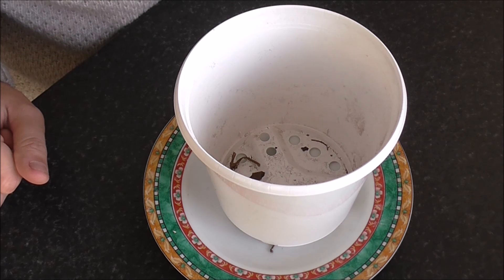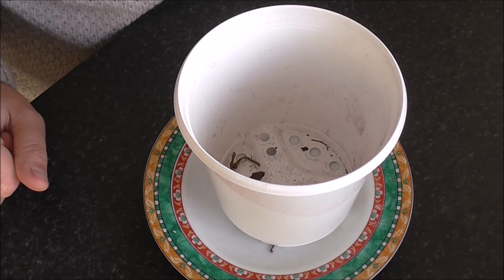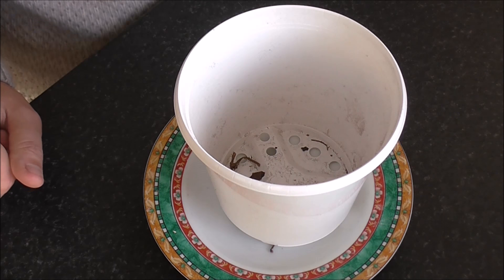I'll just give you a bit of background information — I'm just reading it off the box. The amaryllis originally comes from the tropical forests of South America. The large flowers with their varying nuances of colour are extremely popular.